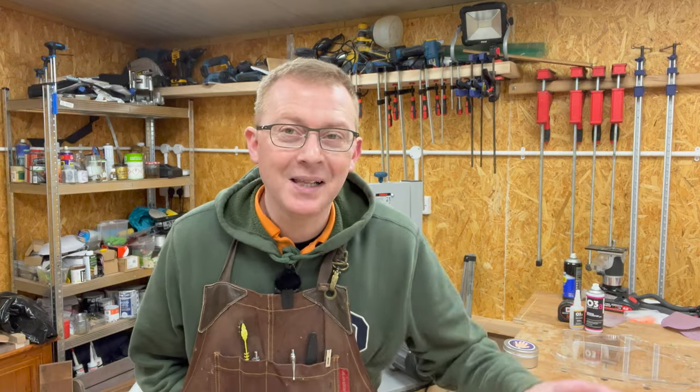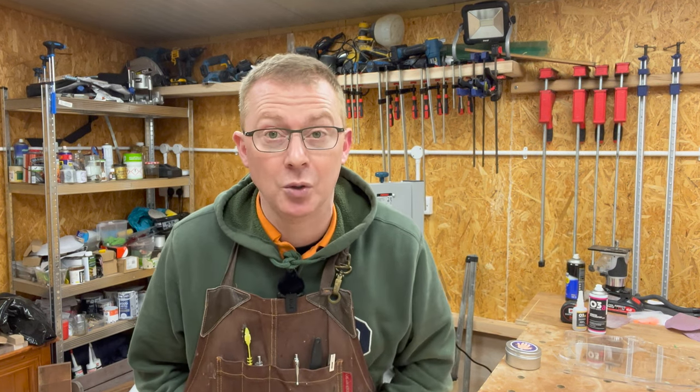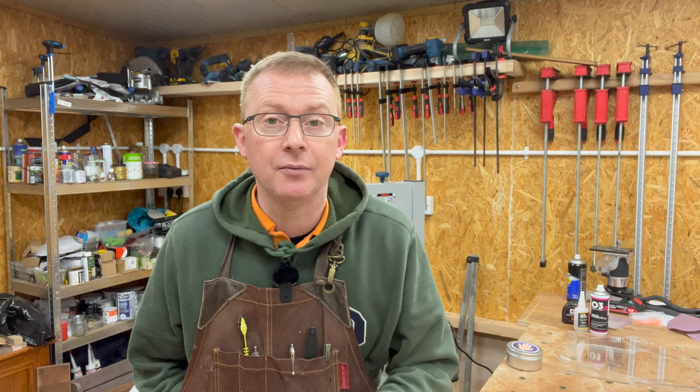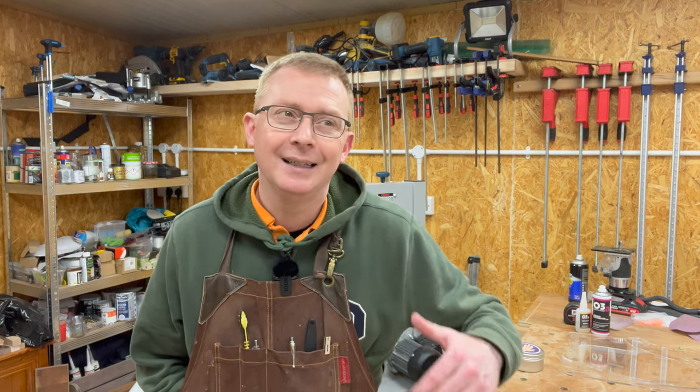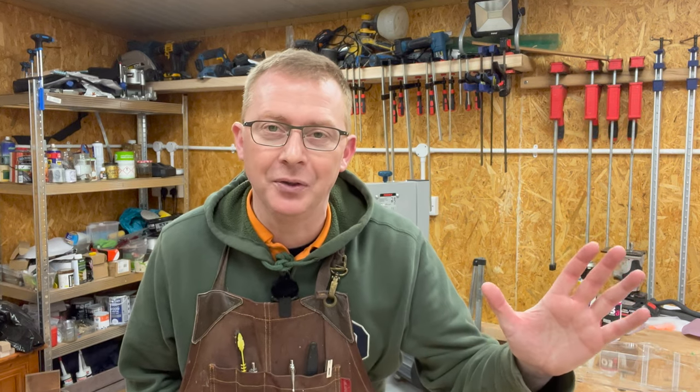Welcome back to my channel. This video is very much aimed at beginners in the woodworking community, because if you started out with something like cutting boards for friends and family with the odd sale here and there, then a natural progression would be to look at something like a charcuterie board.